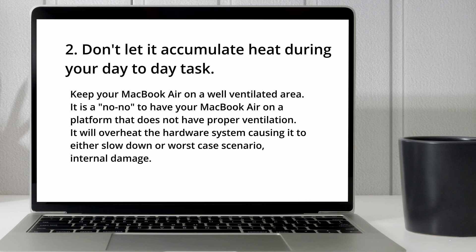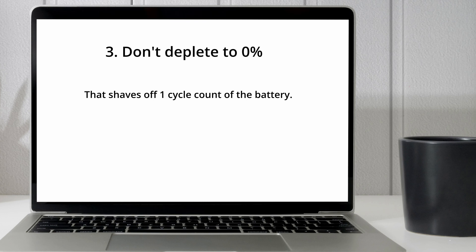If you are using a MacBook Air, you should keep it in a well-ventilated area. Lastly, don't deplete to zero percent, as that uses one cycle count of the battery. That means don't let your MacBook decrease to zero percent battery, because it counts as one cycle of your battery's life cycle count. Therefore, you need to charge it before it reaches zero.